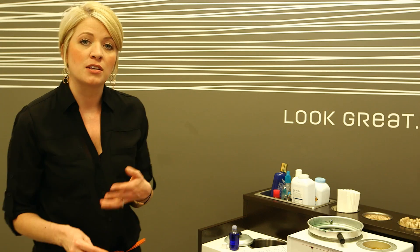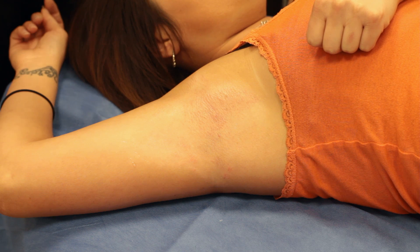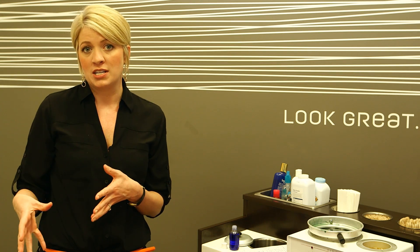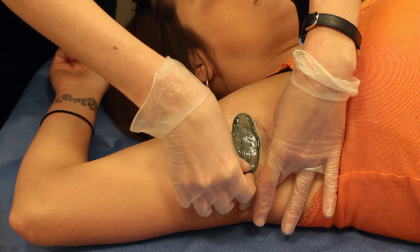You can expect your skin to be a little red and swollen anywhere from an hour to 24 hours post-wax, depending on the sensitivity of your skin. The more you wax, the less irritated your skin will get over time, because you'll be thinning those hairs out, making them easier to pull out of the skin.